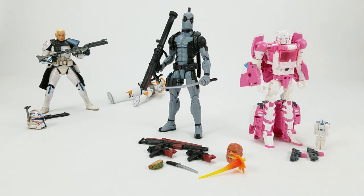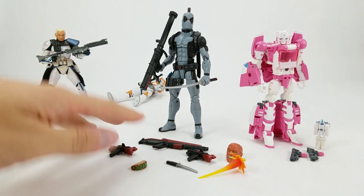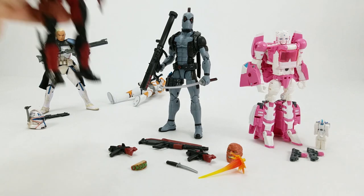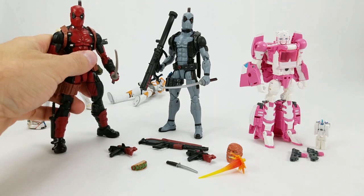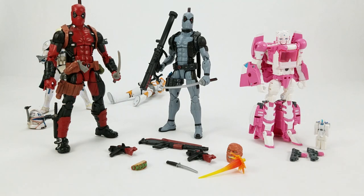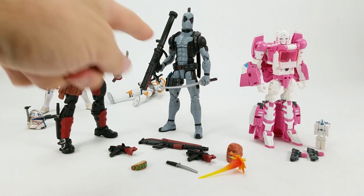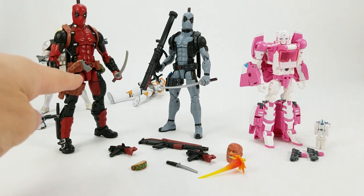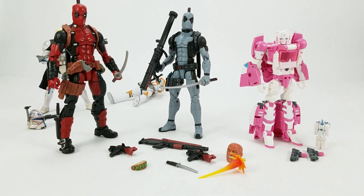In the middle, we have the X-Force Deadpool, and all these accessories he comes with. He's got his two katanas, just like the original release. They look pretty much the same. He's got the same shoulder harness. His belt is different — obviously he's got the holster over here, no holster over there. He's got the Deadpool logo here, the X logo over there. Same hip holster, different gun.